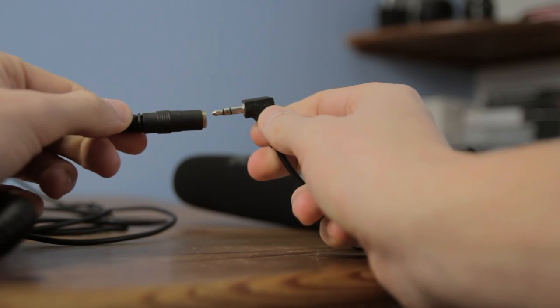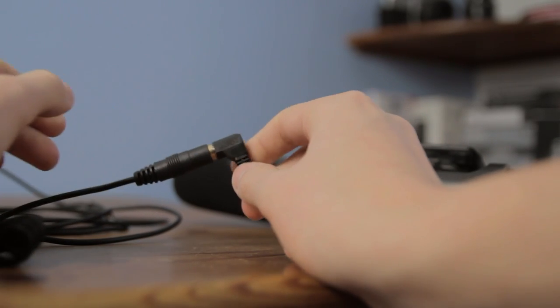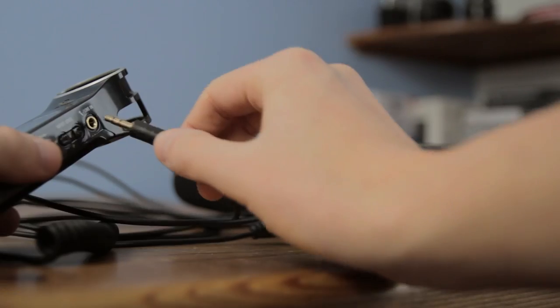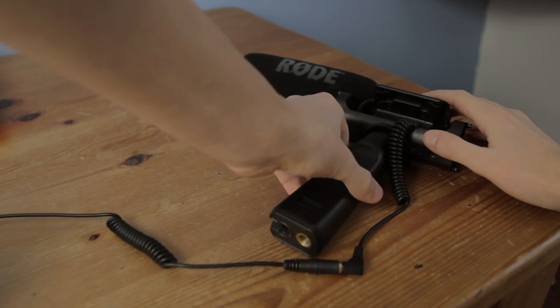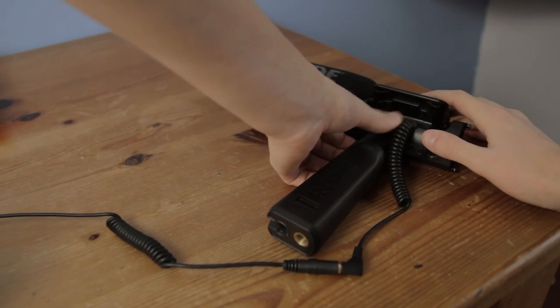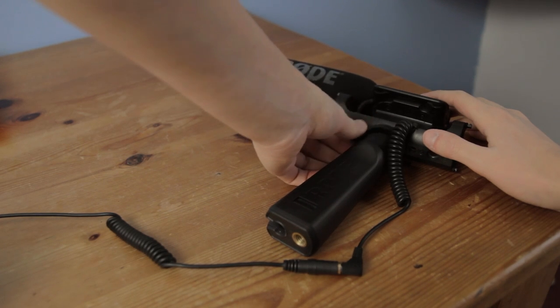You need a couple more accessories to make this into a filmmaking kit. I recommend the Rode VC1 cable — a 10-foot cable to connect your Rode VideoMic to your Zoom H1. I'd also recommend the Rode PG1, which is a hand grip that connects to the microphone. This works great for recording Foley or room tone, and it also allows you to connect it to a boom pole.